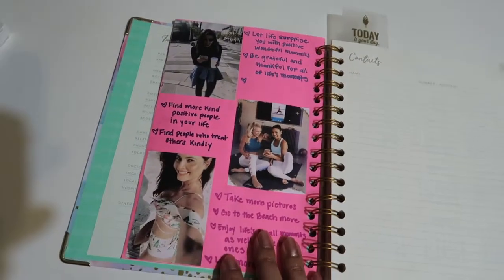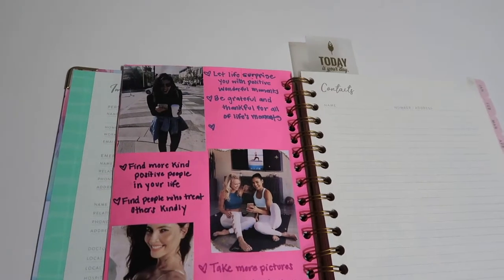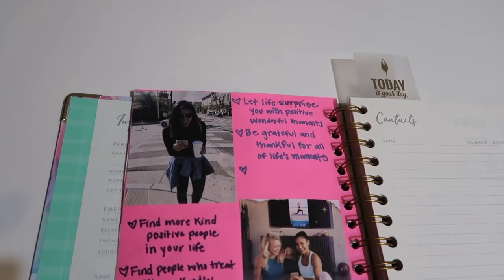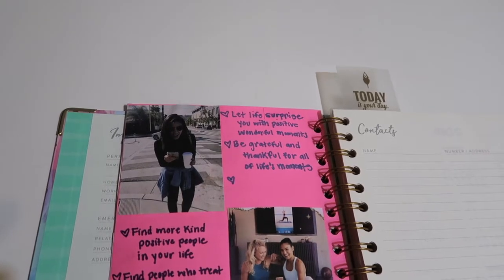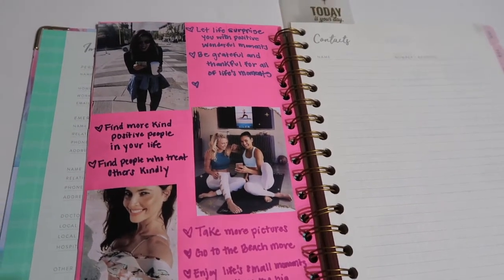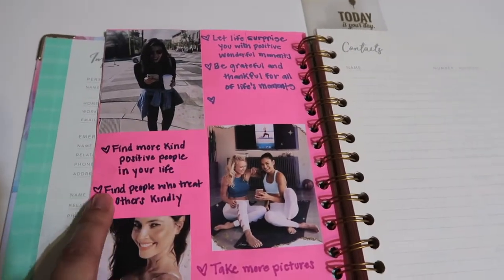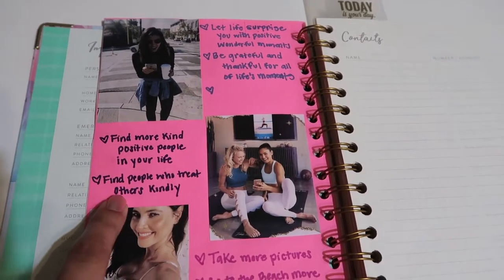And at the end I have my favorite reporter, Annabelle Munoz — she's a Los Angeles reporter for ABC. Next to her picture I wrote goals for 2019: 'Let life surprise you with positive, wonderful moments and be grateful and thankful for all of life's moments.' Then the second picture is of Chyna and Stephanie — if you're a Tone It Up girl, you know who they are. They just radiate with positive energy and I love their aura. One of the things I want to focus on this year is finding more kind and positive people in my life who treat others kindly.